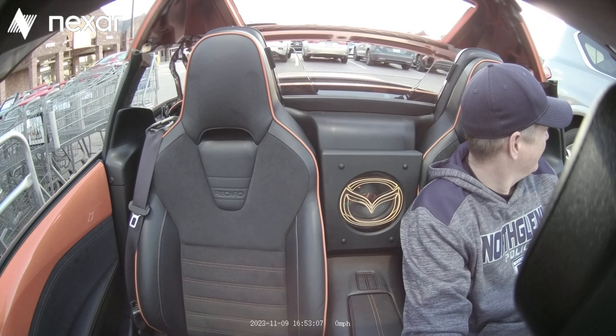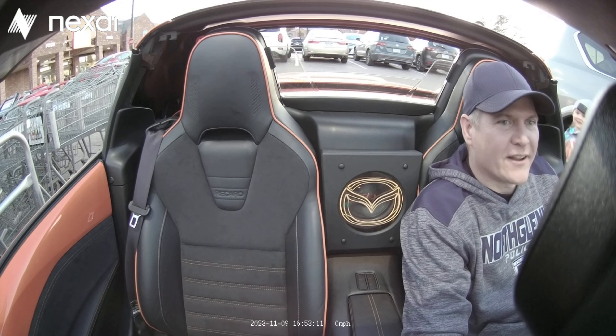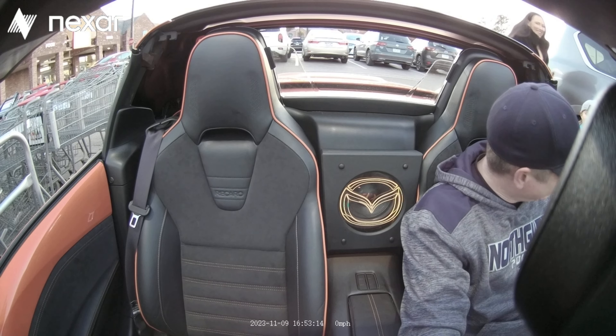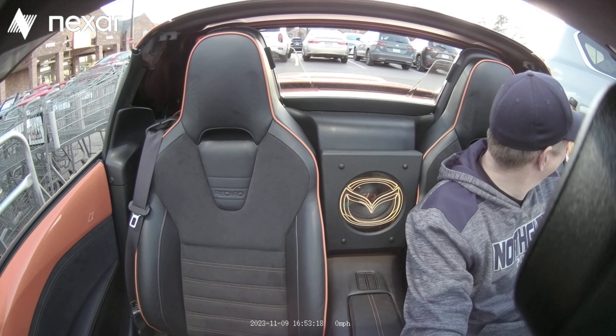Wow, isn't that pretty neat? That's so cool. It's a little too cold to have it down right now. Thank you for that.